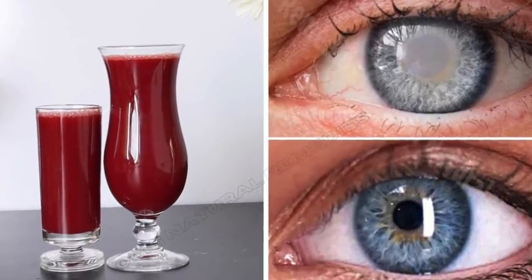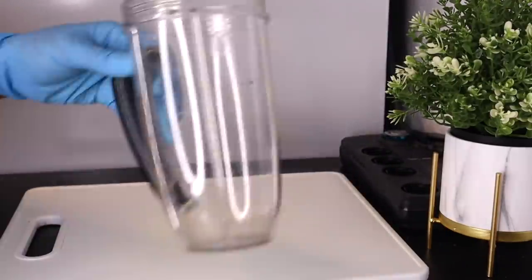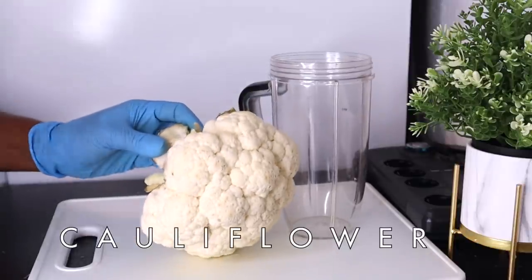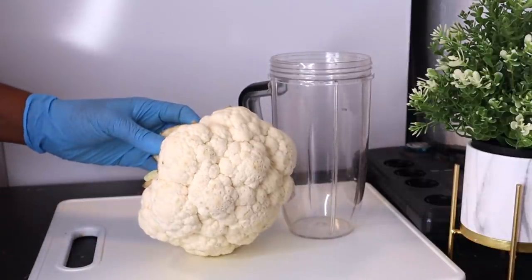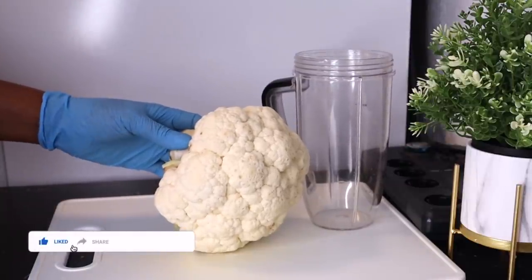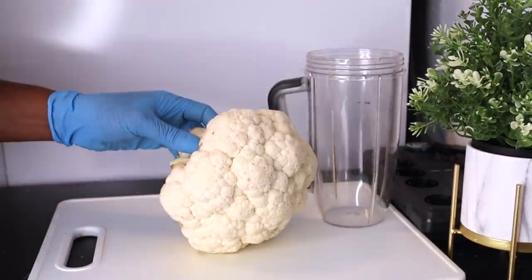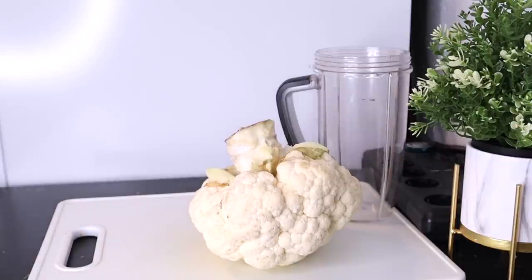The first thing you'll need is a blender, and the first ingredient is cauliflower. This is very good for your eyesight because of the sulforaphane in cauliflower, which has been shown to be beneficial for the eyes — specifically the retinal tissues. Our retinal tissues need the nutrients in cauliflower.